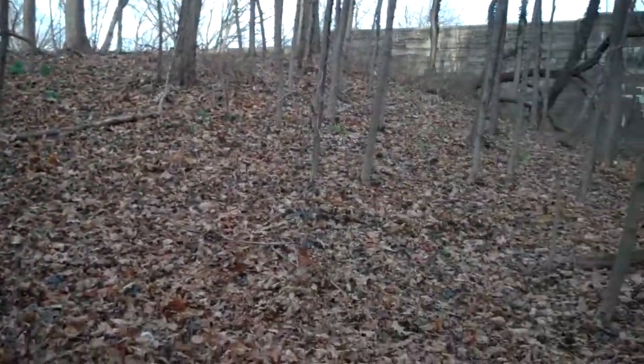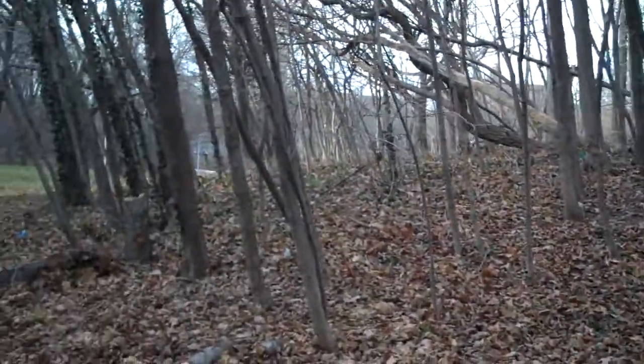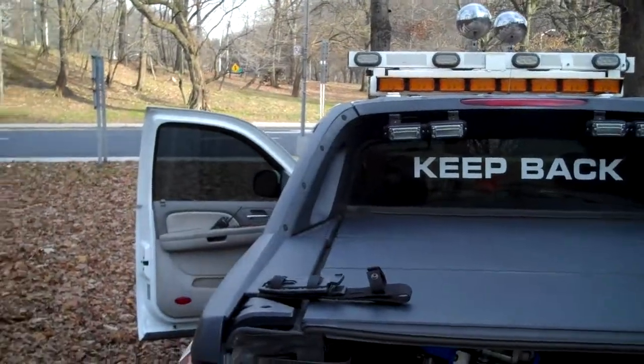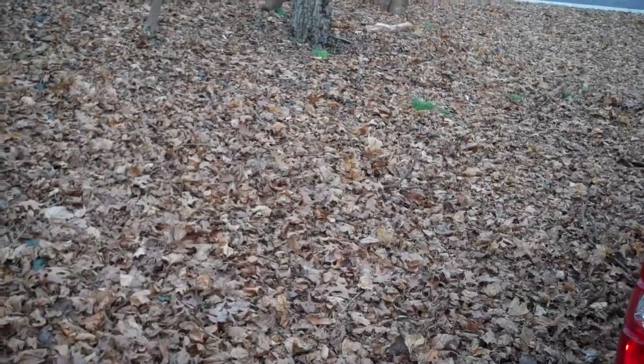Alright guys, no lie. I've been watching these online survival training classes and how to find things in the forest to eat. I'm up in the Bronx right now and I just pulled over real quick for a little break — I've been driving for a long time. I'm up by Broadway in the borough of the Bronx, and I pull over and I'm looking over at these woods.